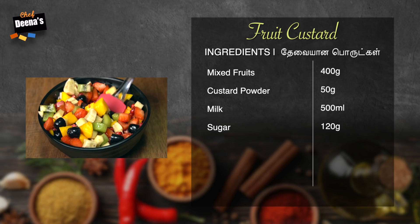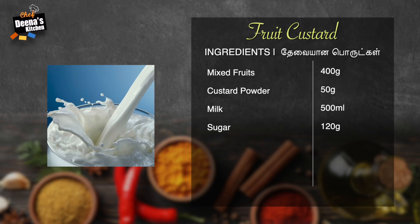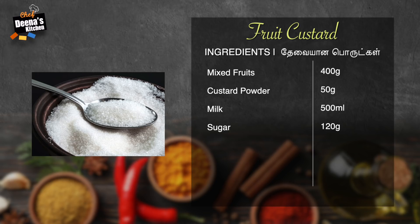Fruit Custard. Mixed Fruits, Nanogram. Custard Powder, 50 gram. Milk, 500 ml. Sugar, 130 gram.